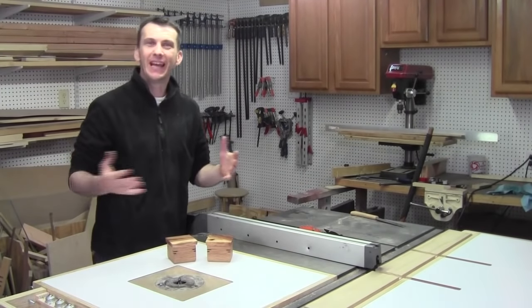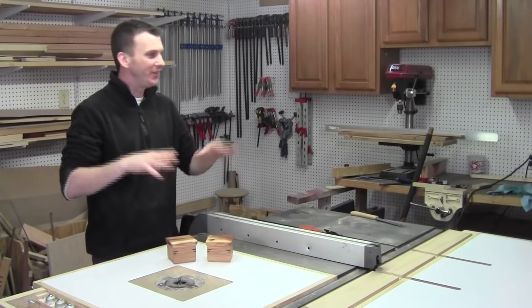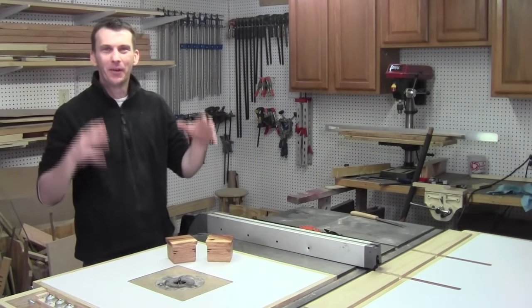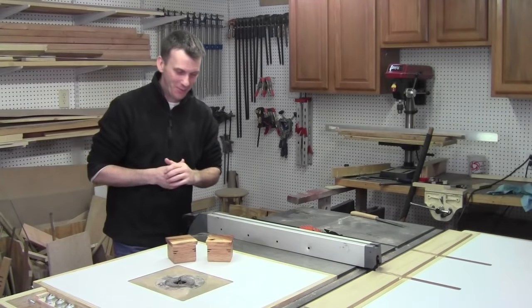Hey guys, welcome back to the shop. I've been absent for a couple of weeks — I missed two weeks of videos because I've been so tied up around here, and I do apologize about that. But I'm back today and hopefully I can make up for it.